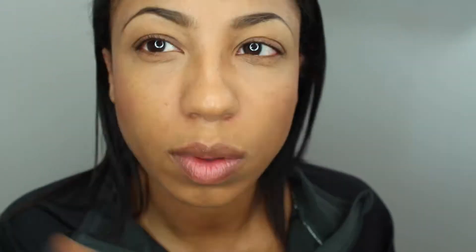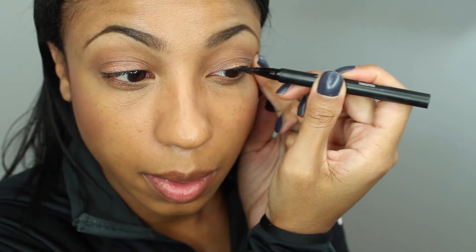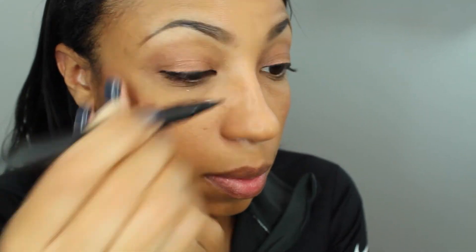Next I'm going to add some bronzer to contour the cheeks. For the eyes I'm going to use a rose gold color cream shadow for the base and a light brown shadow for the crease. Taking a black liquid liner, I'm going to line my top lash line. The next step is mascara, and the final step for the lips is a nice pink gloss.